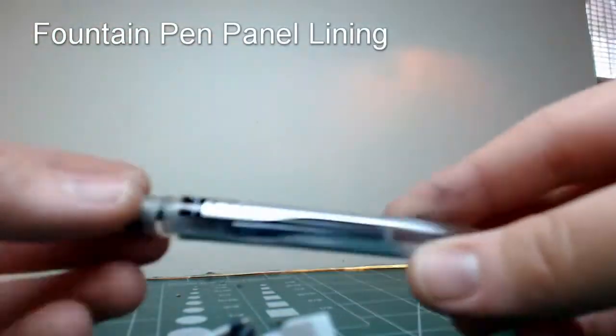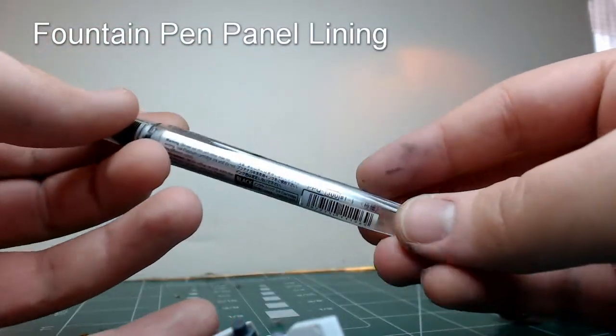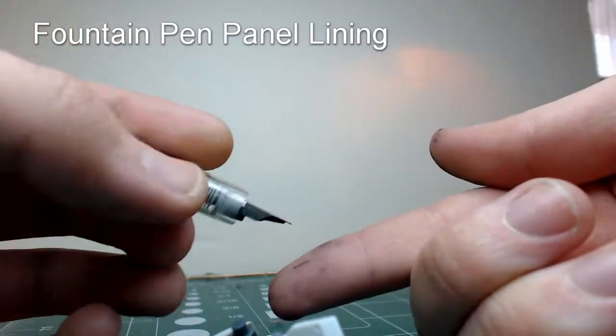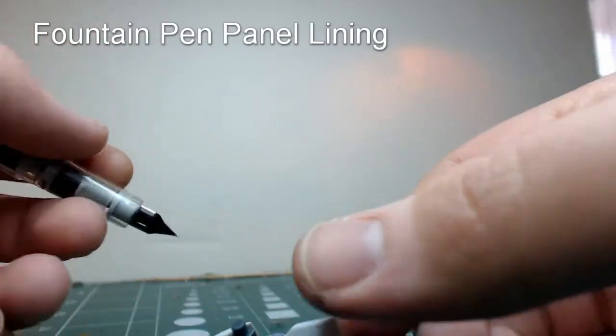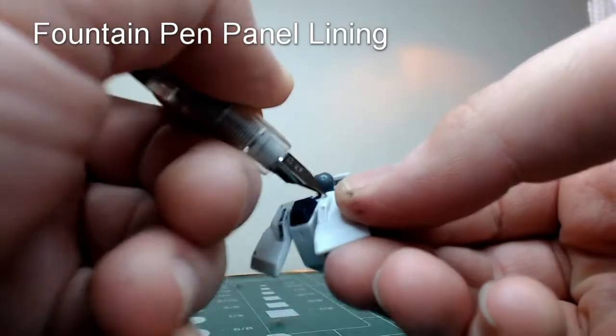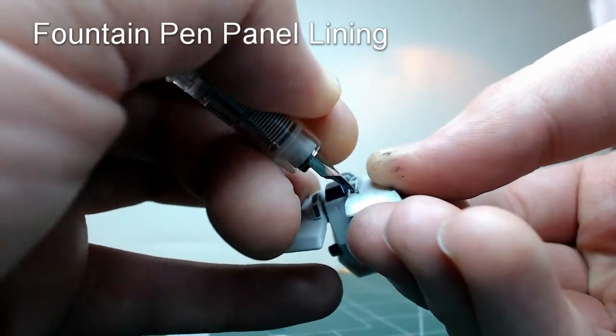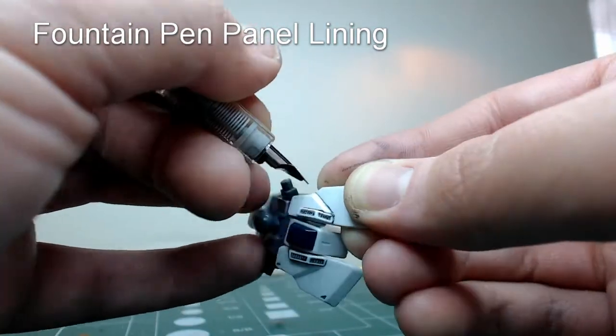Now for the other side, I'm going to be using a Preppy 2mm pen. I picked up this pen because I needed something with a finer nib in order to help with ink flow with really fine lines. Now that's not really needed for this piece, but I wanted to show off both pens. Everything about this process is basically the same — just scribble all over the piece.